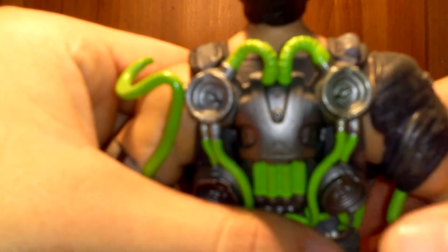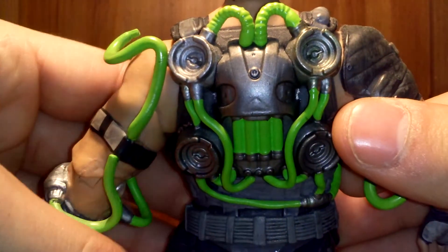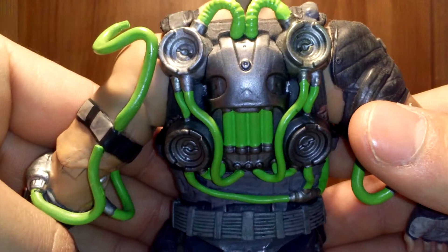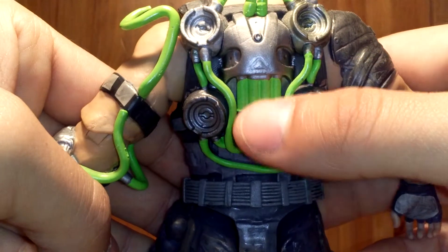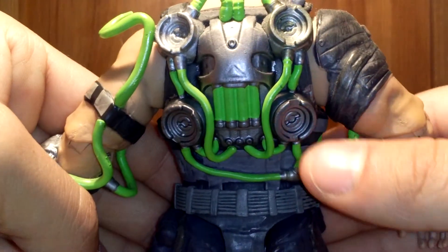I really like the back — let me get that, there we go. The back is really cool. The little backpack kind of looks like a skull, if you guys can see that. But it's really nice, and I really like the green paint apps and the silver paint apps all over the backpack.